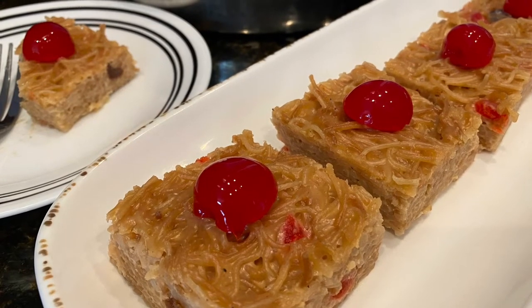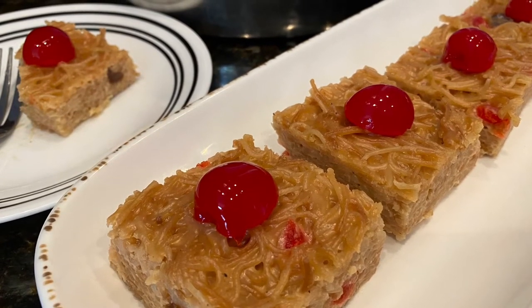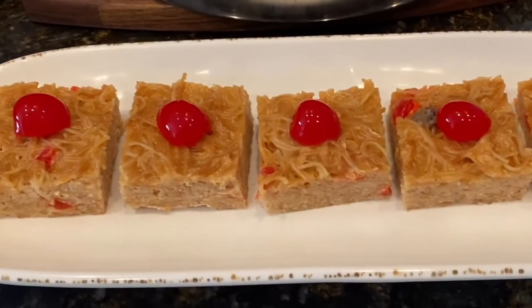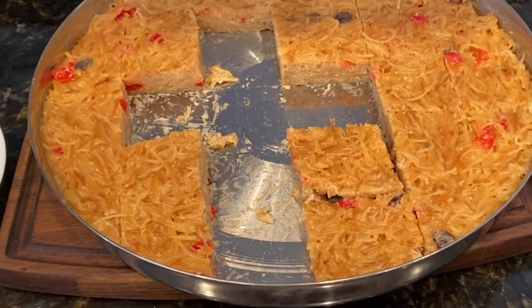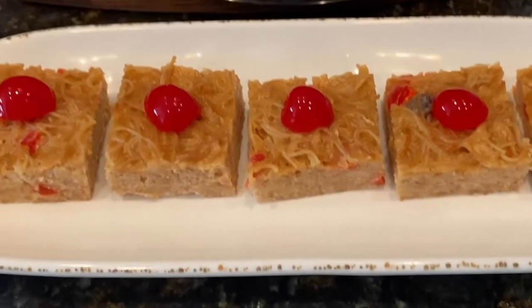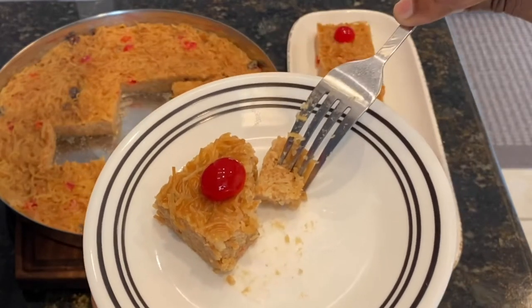Hi friends, it's Nadi here. Welcome back to my channel — thank you so much for visiting. If you're new, welcome! Today I'm sharing my recipe on how to make vermicelli cake. This is a very popular dessert in the Caribbean, also very popular during religious functions. It's so simple to make and you can enjoy it anytime. Let's get started!